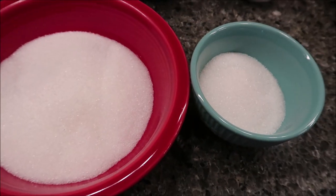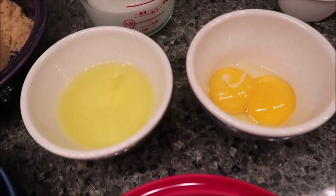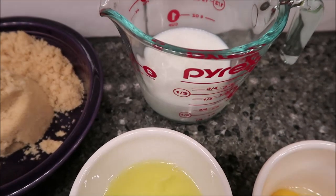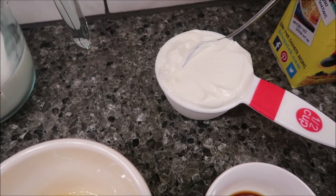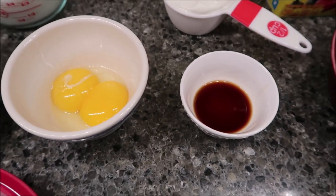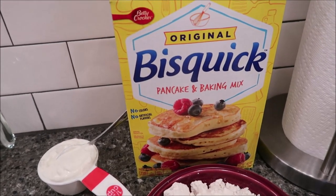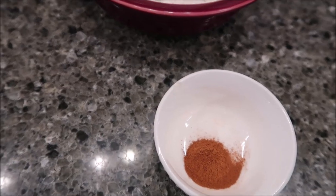You need three-fourths cup of granulated sugar divided into a half cup and a quarter cup. You need two large eggs separated into yolks and whites. You need three-fourths cup of milk, half cup of sour cream, one teaspoon of vanilla extract, two cups of a baking mix — we use Bisquick but any baking mix will work. And then a quarter teaspoon of ground cinnamon.